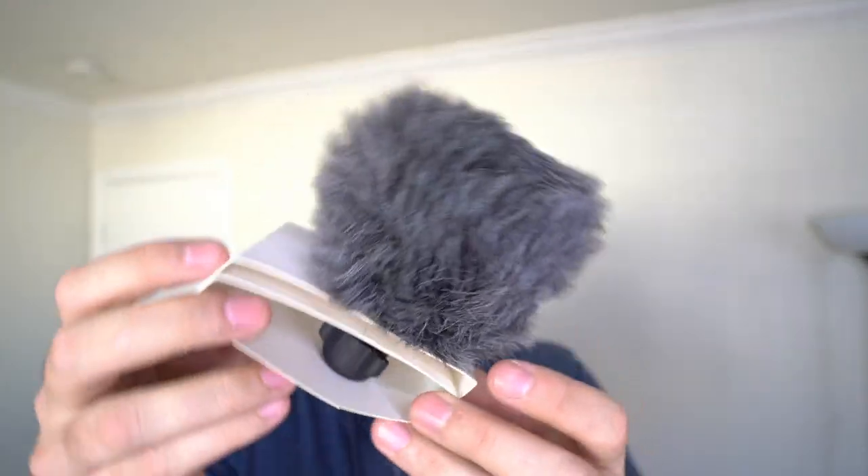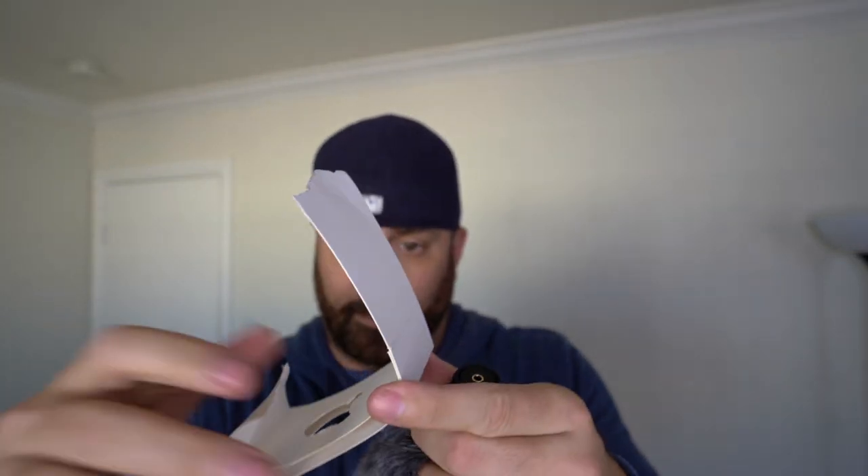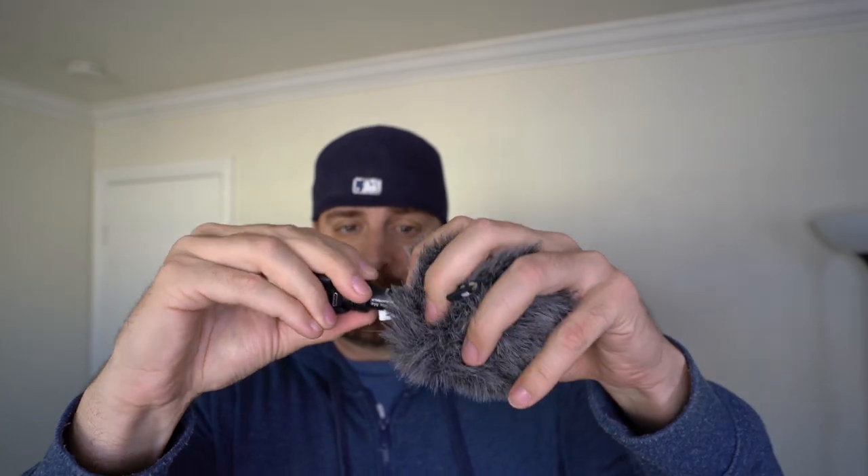Here is the mic — just got to take it off this paper. They really don't make it easy. Trying to get it — nothing hidden in the paper. I'll gently take this off. So it comes with a dead cat, just like the Rode Video Micro does. It looks exactly the same, to be honest. Yeah, the mic looks pretty much the same.